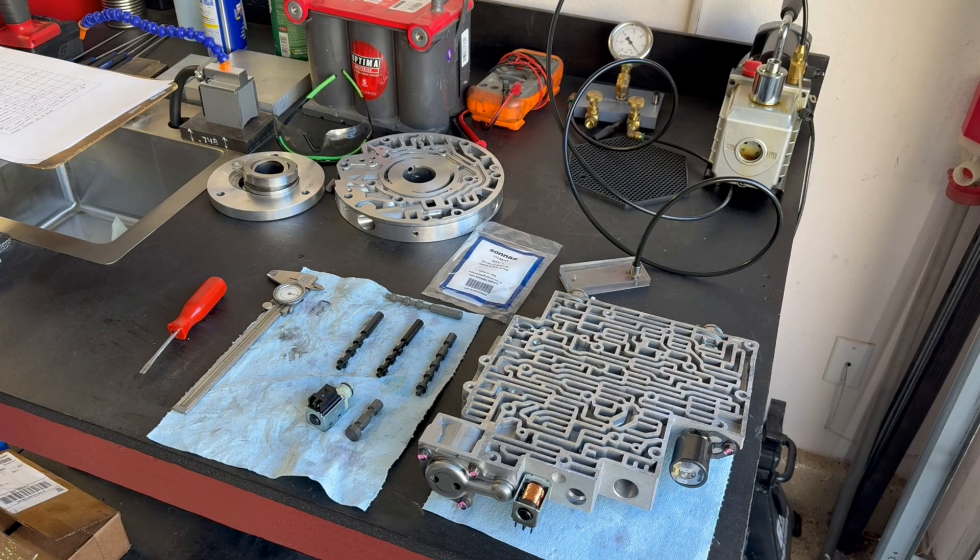Welcome to another video. Working on a 4L60E out of a 97 GMC 1500 truck. It was rebuilt by another shop — they did an absolutely horrible job — and this video is going to further expand on how poorly they did when it comes to rebuilding this transmission.